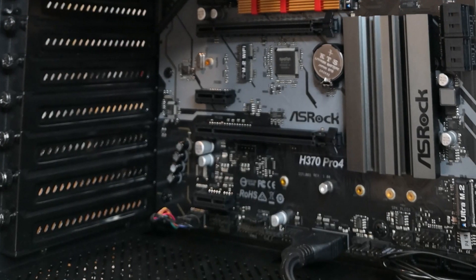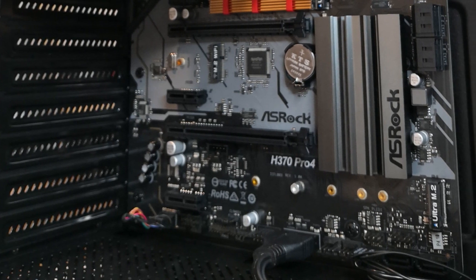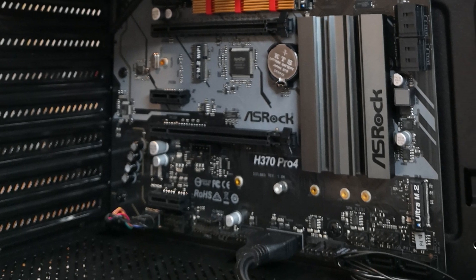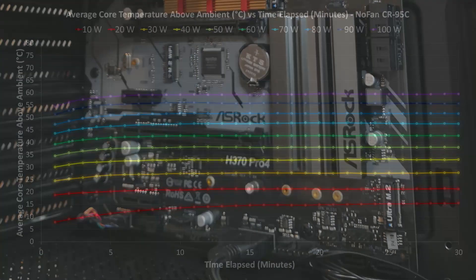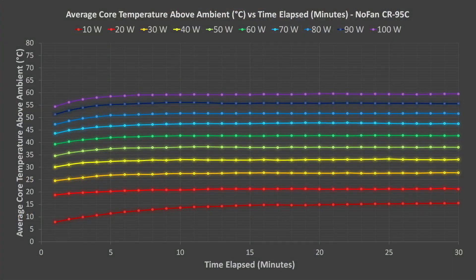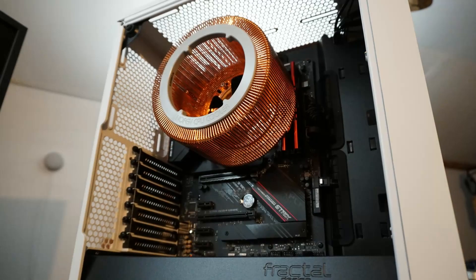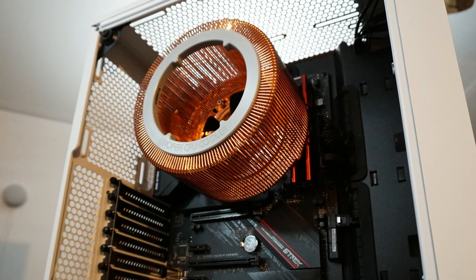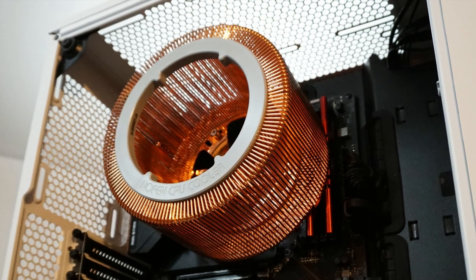Looking back, the results from my last round of tests were not very accurate. I believe that the ASRock H370 Pro 4 motherboard that I used was under-reporting temperatures and/or over-reporting power use. Temperatures were about 30% lower than I would normally expect for the coolers tested, based on what I've seen with other motherboards. That said, because I used the same setup for each cooler, the results could still be used for comparative purposes.